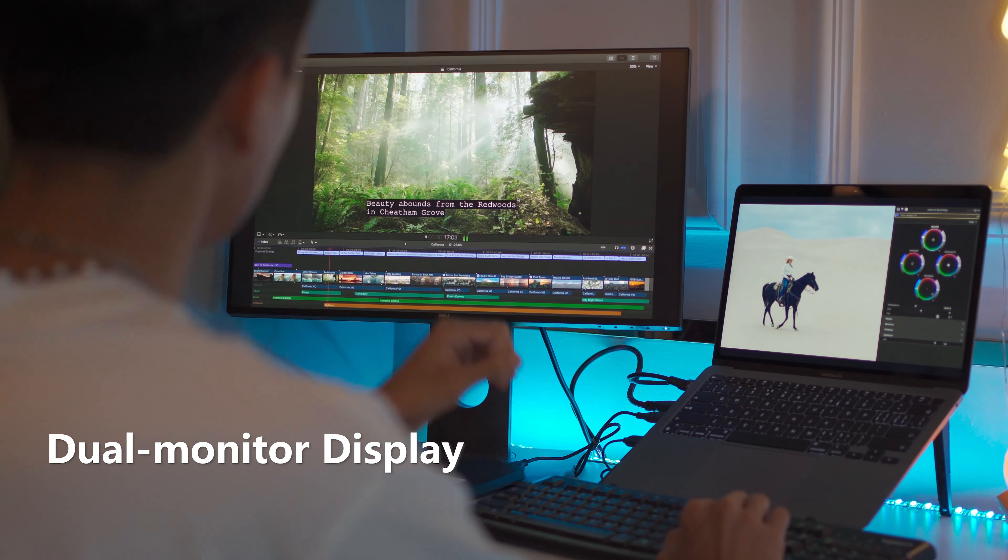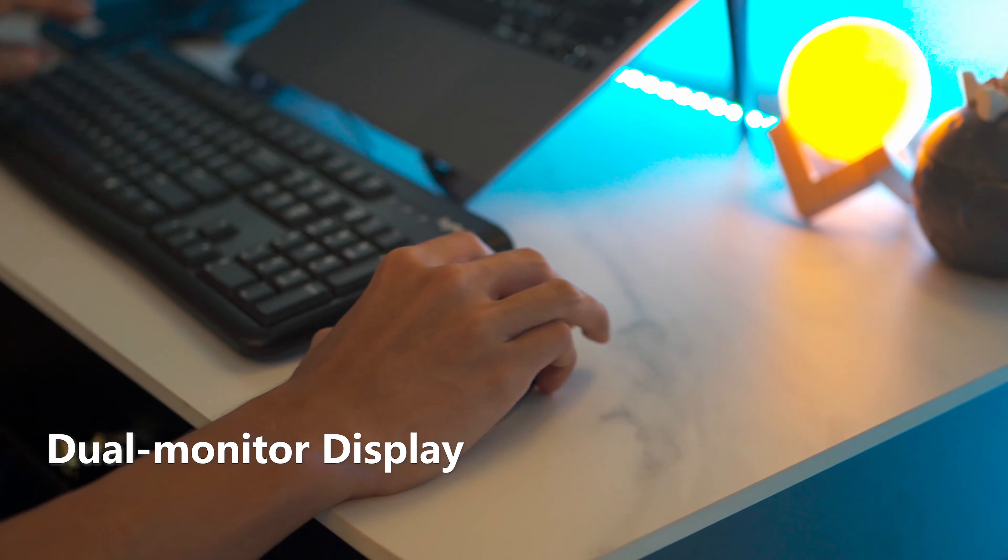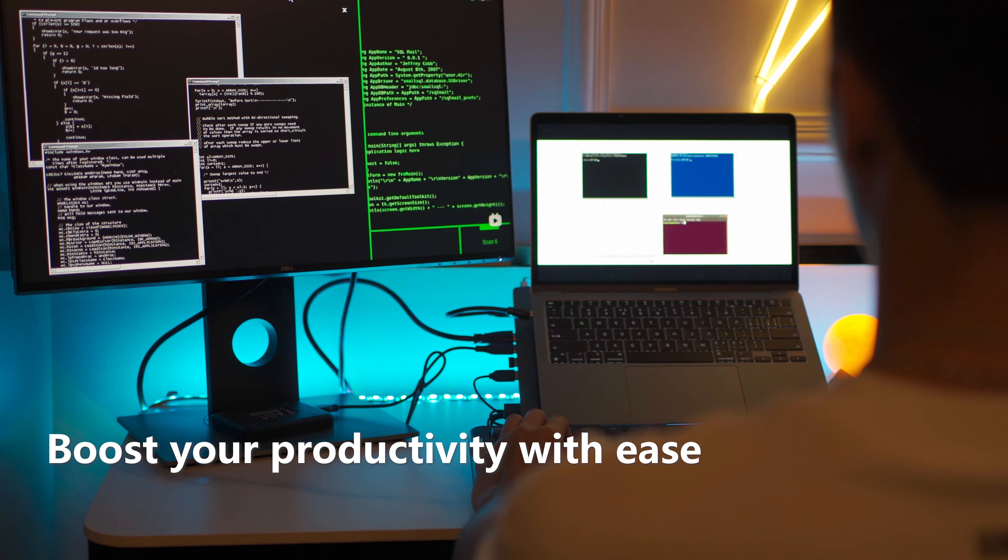If you are programming, financial analyzing, or video editing, and you require an extra display, this dual monitor feature can immediately relieve your connection woes.